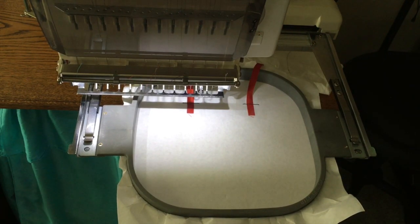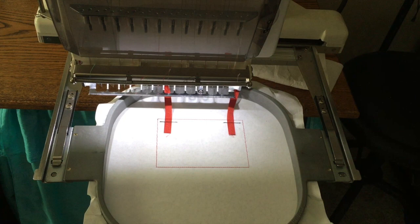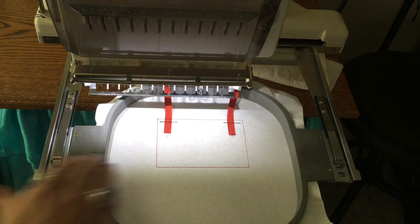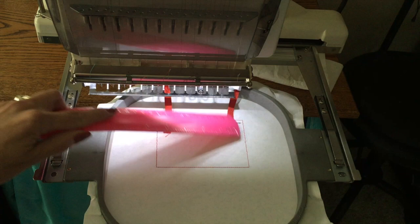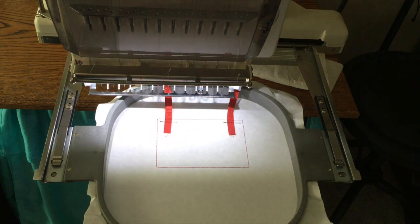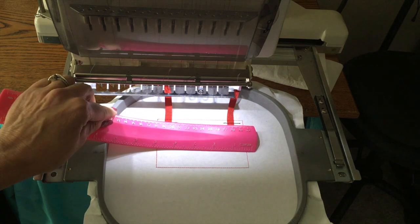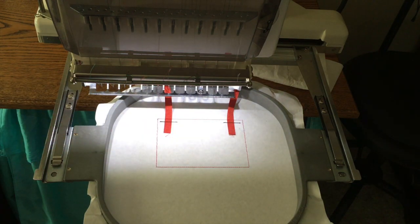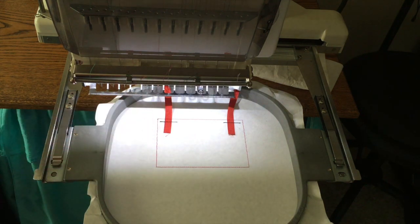Now we're going to sew the placement stitch for the top portion. For this one I'm stitching the five by seven. Here's an easy way to determine what size fabric you need for the sections — instead of having to print out a template and cut from that template, you can just sew the square and then measure it. So it's measuring at four and a half by three, so I would cut a piece of fabric three and a half by five just to make sure I have some overlap. The top portion is the same exact size as the bottom section so you can cut two pieces at one time.